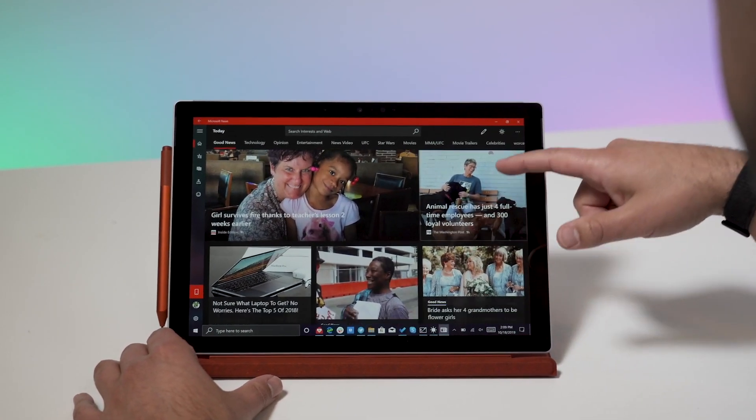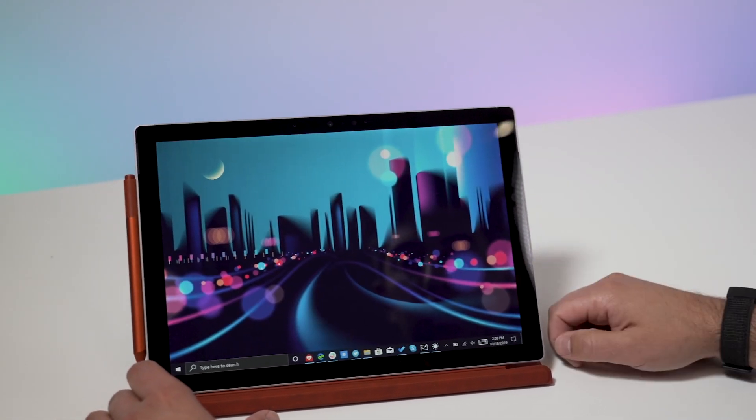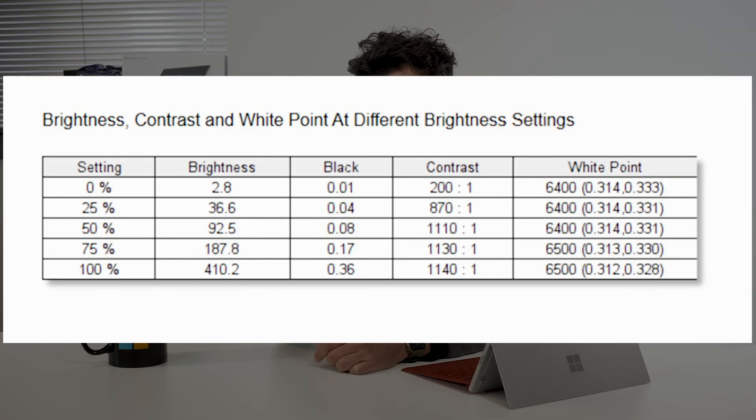Now before we get to the meat of the review, let's give a hardware tour. If you're new to the Surface Pro line, this will be really interesting. Let's start with that display — it's still a 12.3-inch PixelSense display with a 3:2 aspect ratio at 267 PPI. It's a really nice display. Not much has changed this year, but it benches pretty well — we're getting 98% sRGB, which is actually just a hair off from last year's model. There's also 73% Adobe RGB and 72% DCI-P3. Brightness is going to be a little bit over 400 nits.